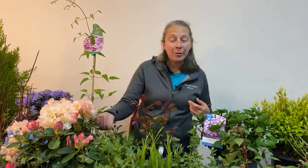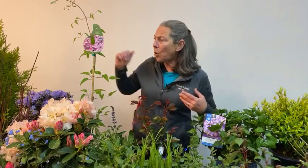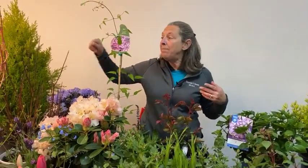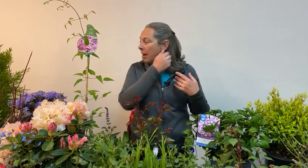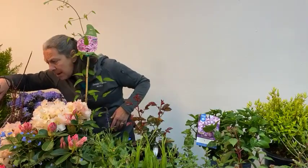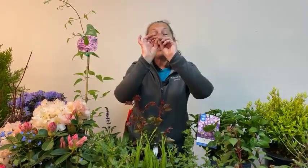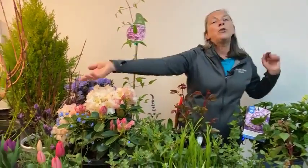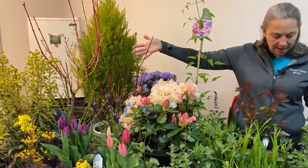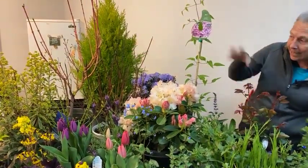Some of the newer twig dogwood selections also have really brilliantly colored foliage — a golden leaf on some of the newer red twig dogwoods. There's one called Crème de Menthe, which is like a yellow twig dogwood but with a variegated leaf. So it's flashy even when it's leafed out, although we normally think of twig dogwoods as winter interest with those beautiful red stems we see when the plant has no foliage.